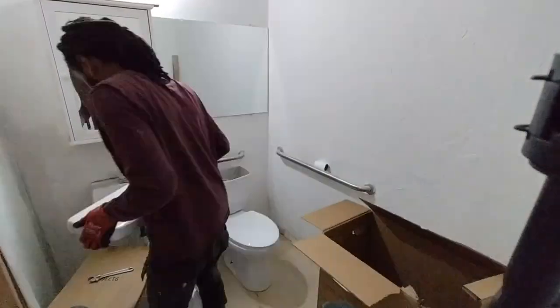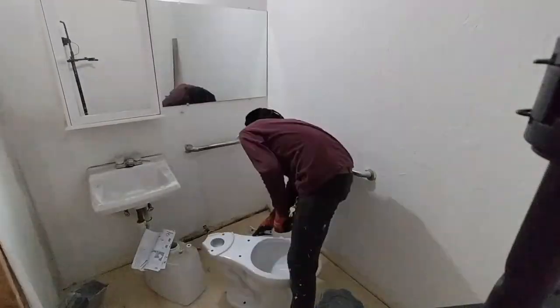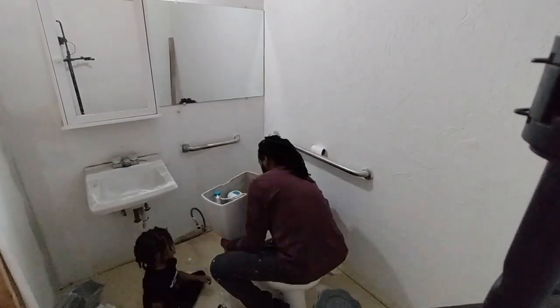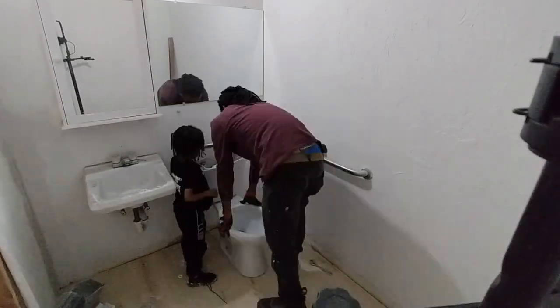I unpacked this toilet and then you see me unscrewing this toilet here. I'll put it on a bucket so it'll catch any water that comes out of there and the floor won't be wet. I did have a wrench and I used that wrench just to unscrew the water supply line off of that shut off valve. Everything else is pretty much hand tightened.